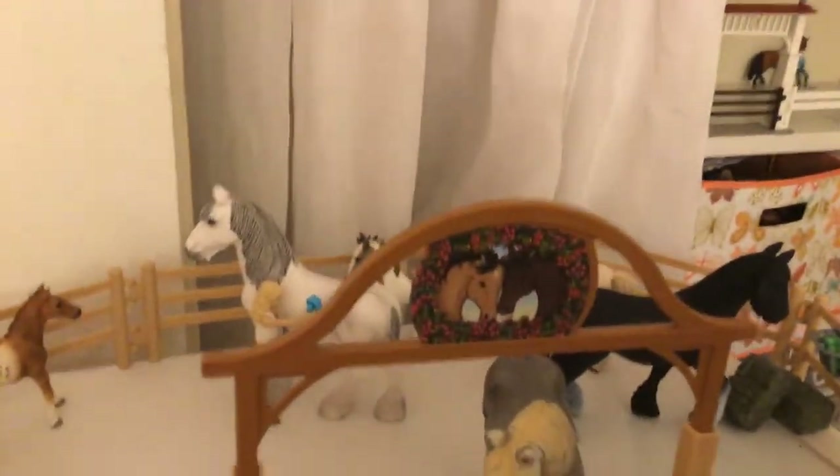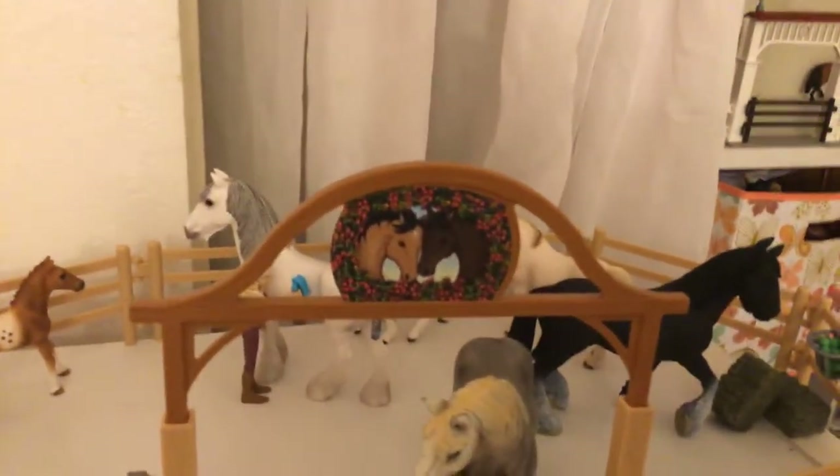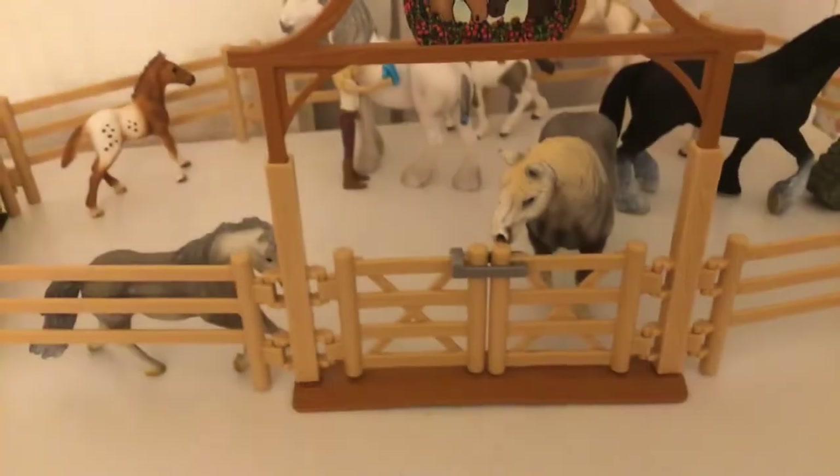Hi everybody! Today I want to do a Schleich Stable Tour 2020 edition, so let's get into it!